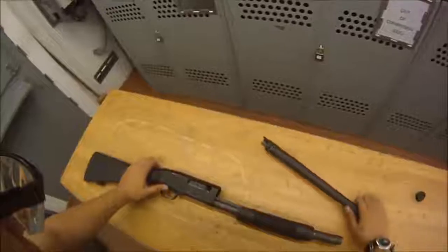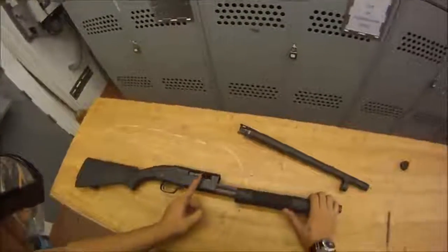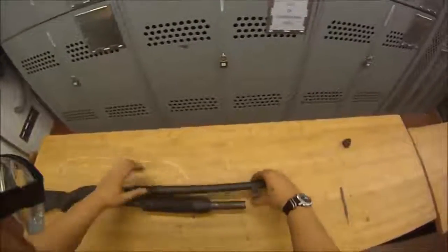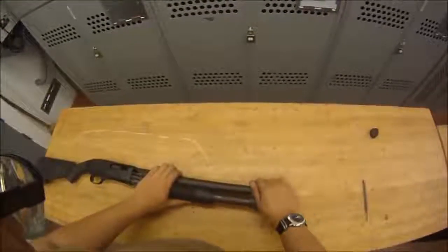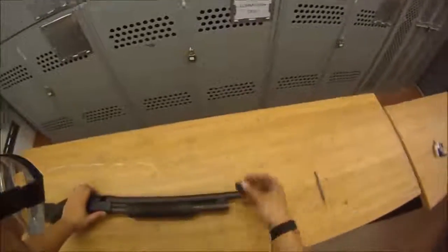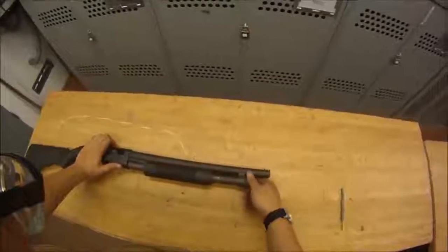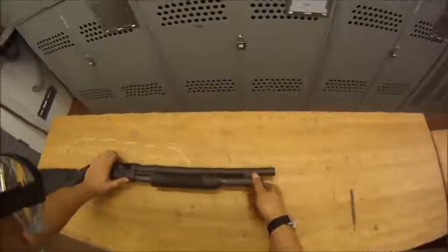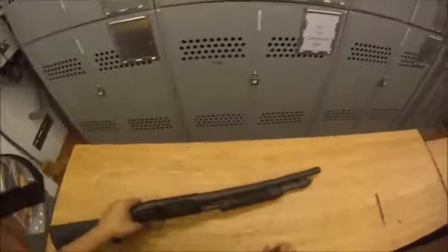We're going to go ahead and put the barrel back on just like we took it off — forend and bolt halfway — then put the barrel on. Make sure this little ring goes around the magazine tube, just like that. Once it's in, put the barrel retaining cap back on. We want to make it about finger tight — you don't want to gorilla tighten it because it'll be a pain to take apart. Just finger tight, and we've got the weapon back together.